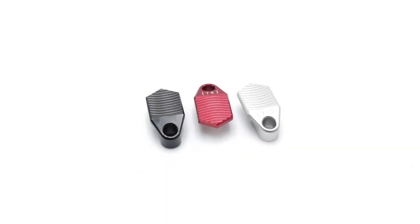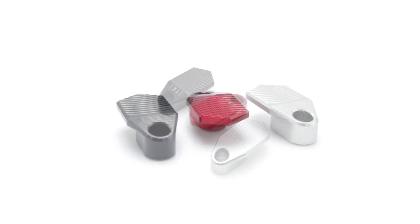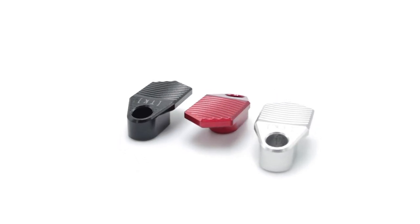But we weren't satisfied with just those. We want to help make the PC Carbine be the best rifle you can possibly shoot, and one of the most requested products for it was an extended magazine release — so we made one. Introducing the Titan extended magazine release for the Ruger PC Carbine.